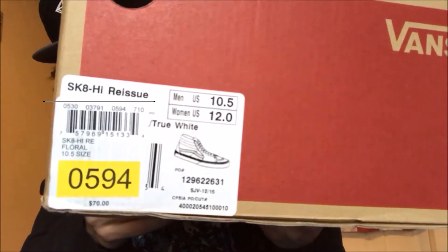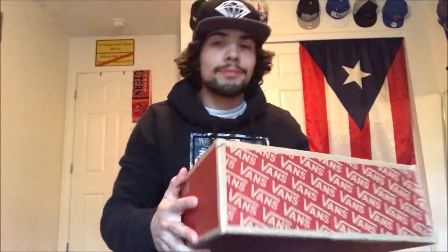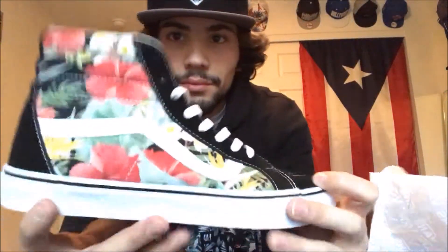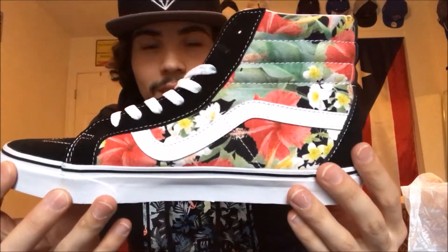Here we got the Skate High reissues — the florals — in a 10 and a half, that's my size so that's the size I get. I thought they were pretty sick. I don't even have a pair of Skate Highs at all, so this is my first pair.